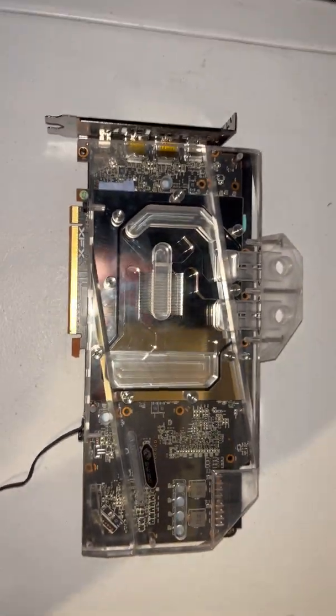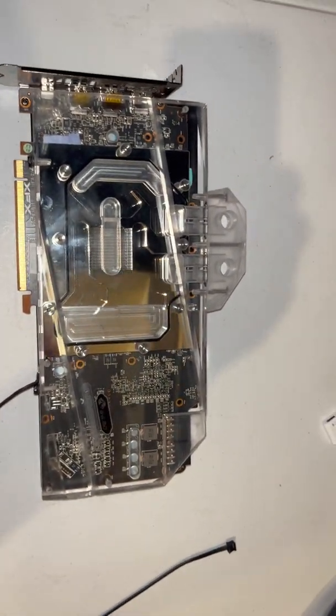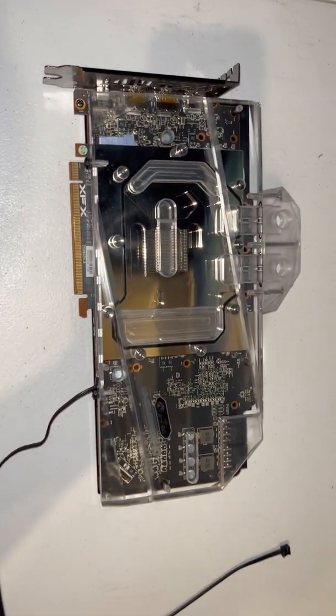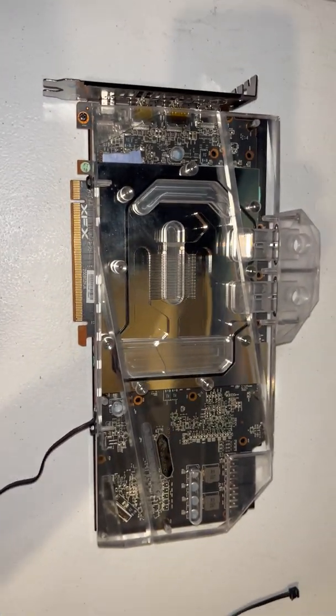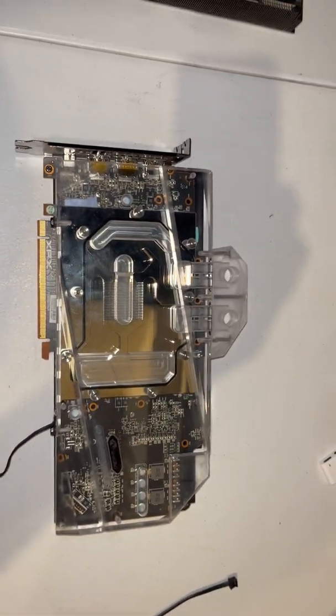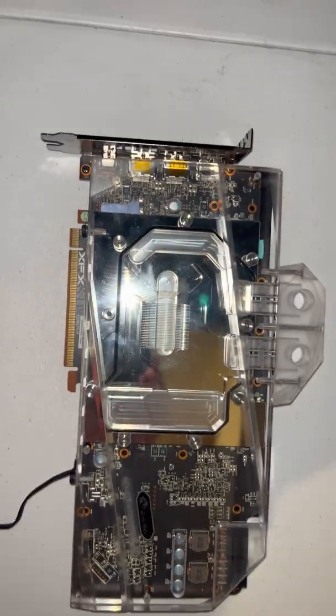So this is the Bykski block. I've had a few of them. I never put any on my high-end cards — I've put some on like 1060s and 2060s and stuff like that for people, just because usually they're cheaper. This block wasn't cheap — it was fucking $200. So be ready to wait and be ready to pay. It's about what a freaking EK block goes for.